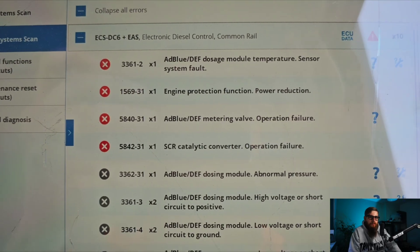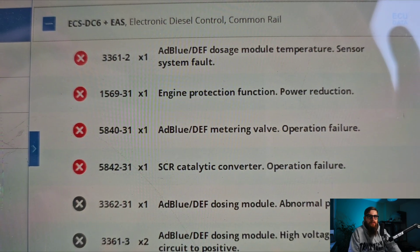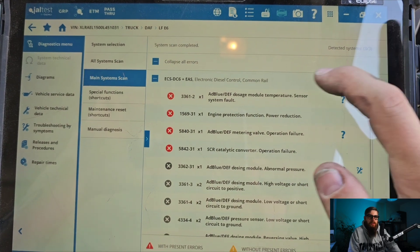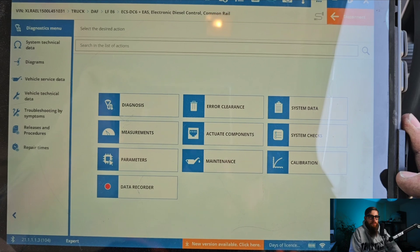With various AdBlue pump related faults mixed in with our generic engine, SCR and DEF metering valve operation failures, I'm going to carry out a functional test to this pump and attempt to prime the AdBlue system to try and confirm some of our faults.